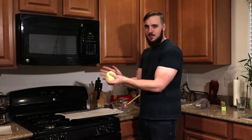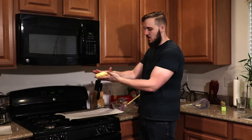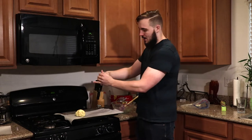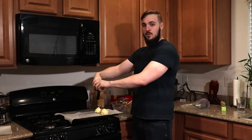Now your dough should look something like this. It should be slightly sticky but not getting stuck to your hands. Then we're going to go ahead and break it into four pieces to make four hot pockets. Just break it in half and then in half again, and that'll give us our four chunks.